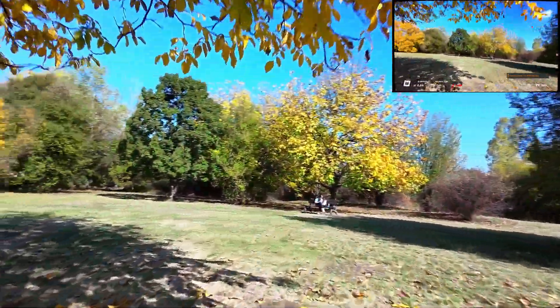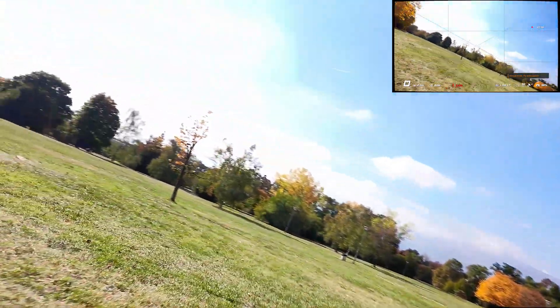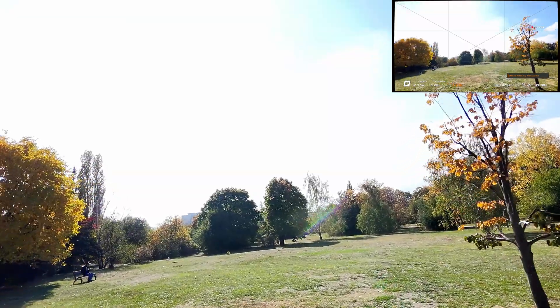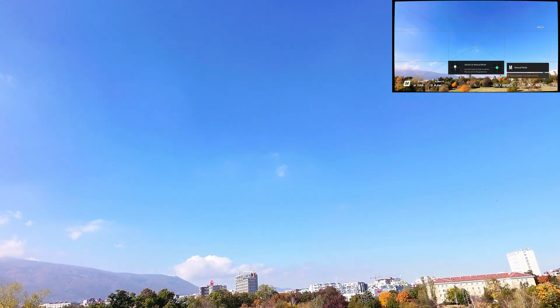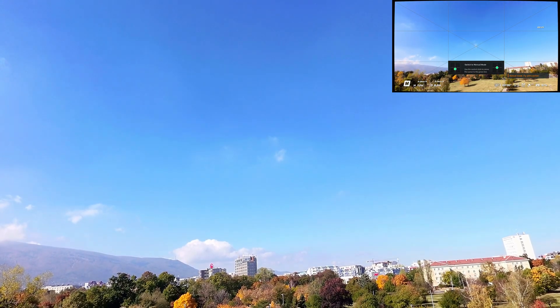All right then, let's try a different approach. I'll fly lower this time and try to keep it steady. And crash. The ND8 filter popped out, but luckily the DJI Neo is super durable — not a single scratch on it. Fresh start. Switching back to manual mode and hoping for no more crashes.